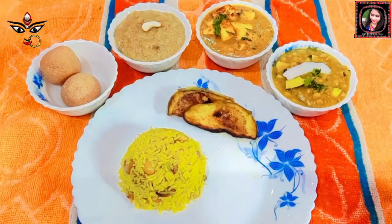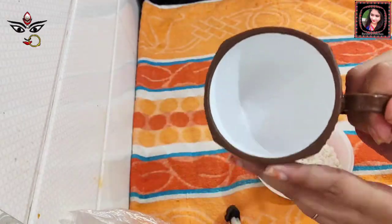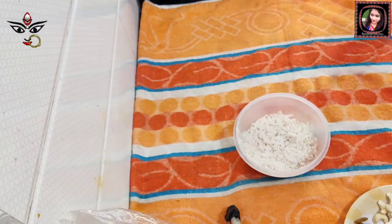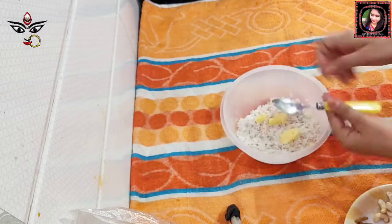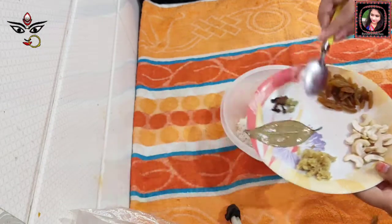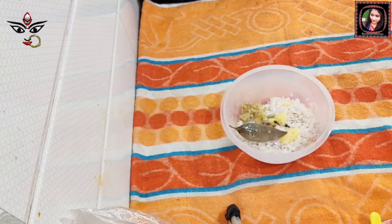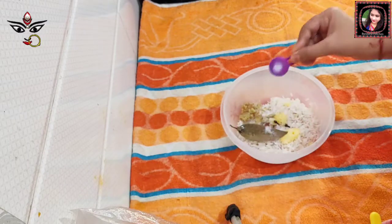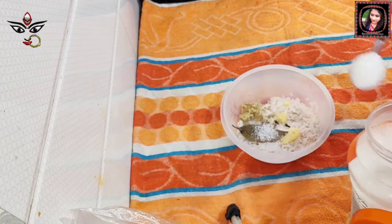Let us start the recipe. First, we will make Basanti Pulao. For the pulao, we need one cup of basmati rice. Let the rice soak. Add one cup measured. Now let's taste and add salt. Add four chopped ingredients.